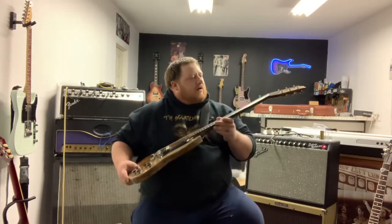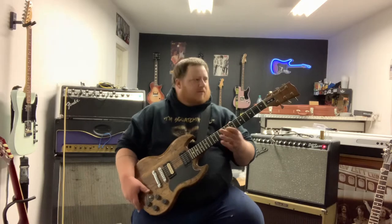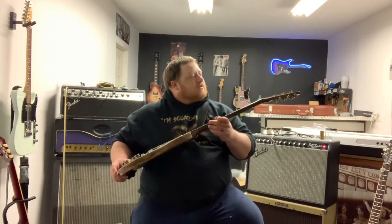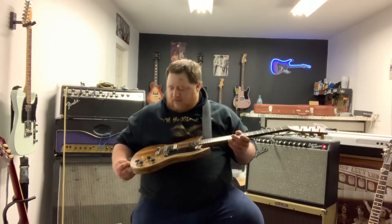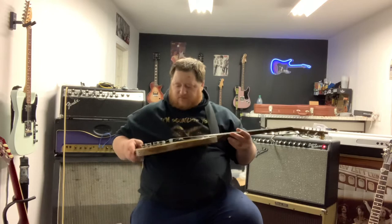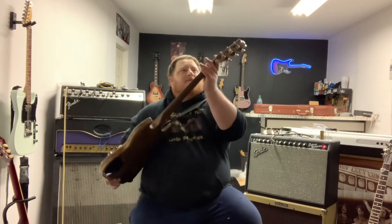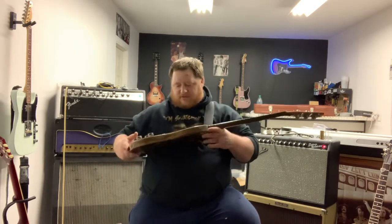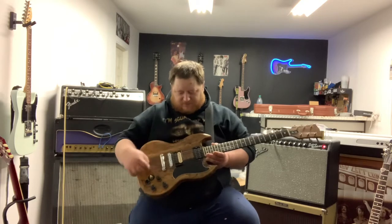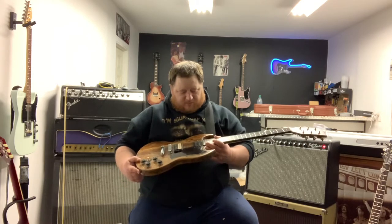I actually happen to have one — a '79, the non-firebrand series. The Firebrand was like '81 and above, where they actually branded the headstock with a firebrand. This one just has the gold Gibson logo on it. Really cool guitar — it's a four-piece walnut body, three-piece neck, with the volute on the back. It's got the t-top pickups, which are mismatched for some reason: zebra in the bridge and black-on-black on the neck.